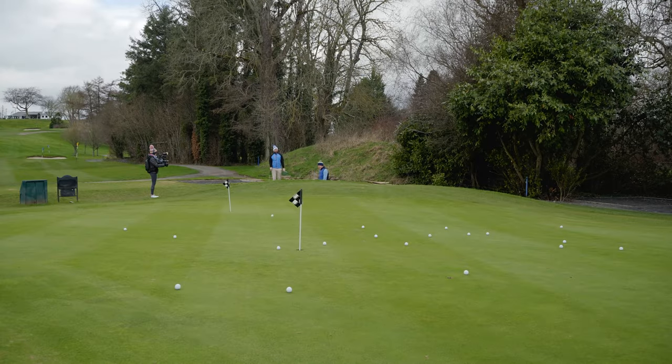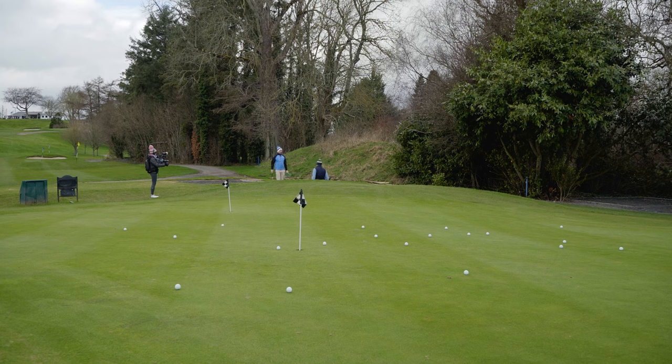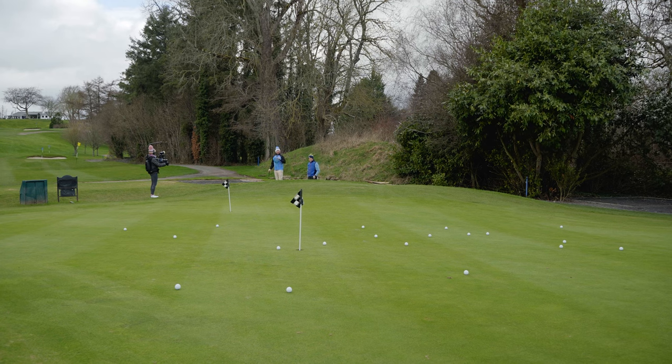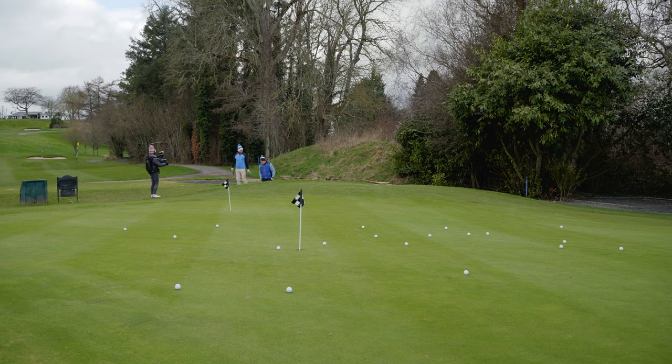After this lesson, my bunker play is so much more consistent. In the next day I practiced, the results spoke for themselves. And with the handicap season about to start, I feel I'm in a much better position — I'm definitely less scared of being in those bunkers. I've left Bernard's details below, and as always, thanks for watching.